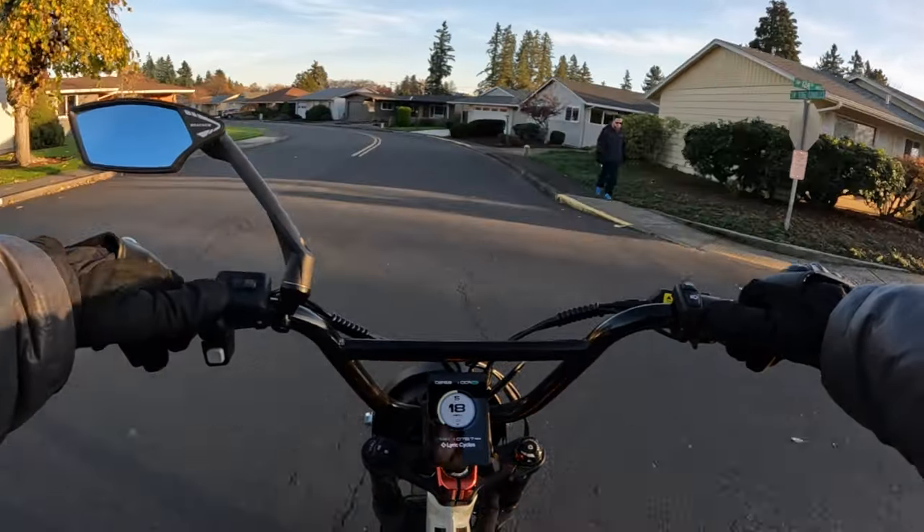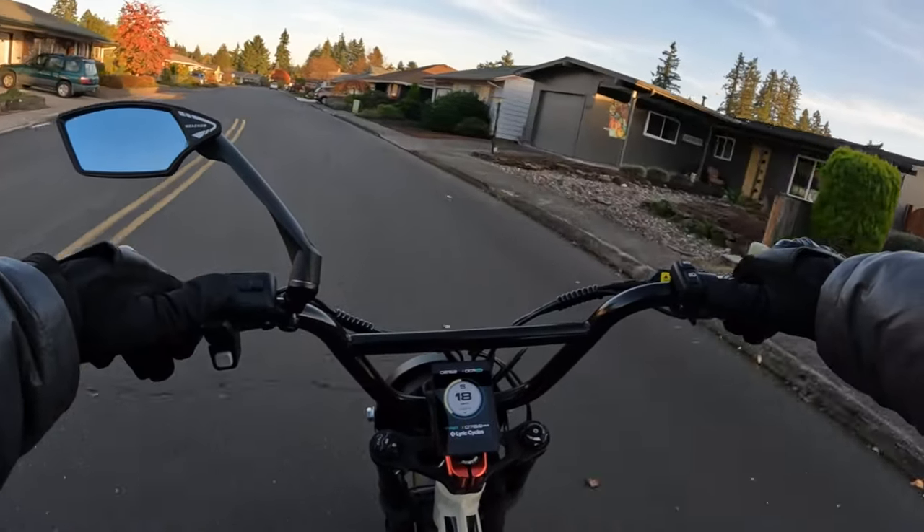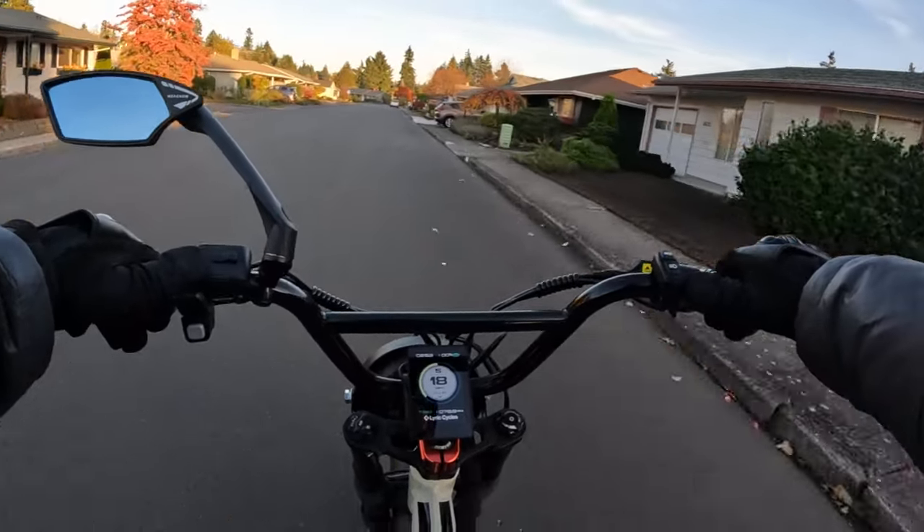It did not show the torque. I didn't see anything on the torque of the bike, but maybe we can find that out.